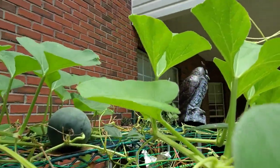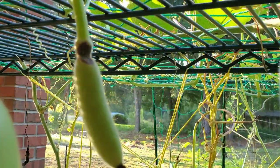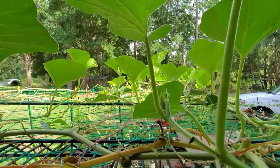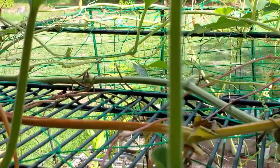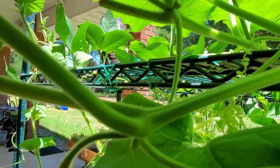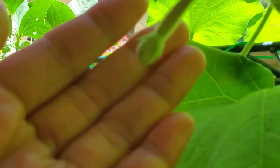Good morning everyone, welcome back to my backyard garden. Today I'm going to show you how to deal with bottle gourd plant disease and pest control organically. This is my growing bottle gourd plant, and as of now I've noticed that my bottle gourd plant and fruit has some pests and disease, so I'm going to show you shortly.